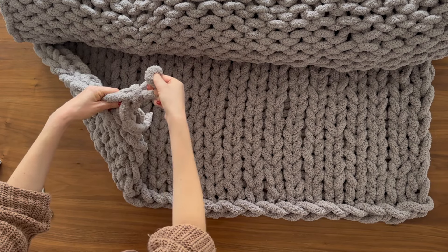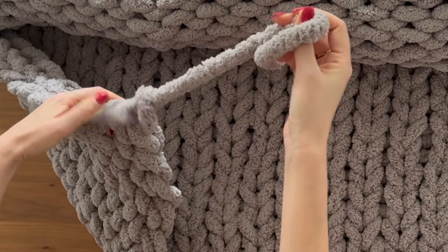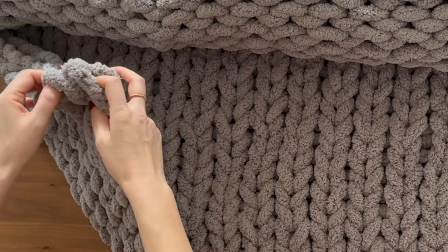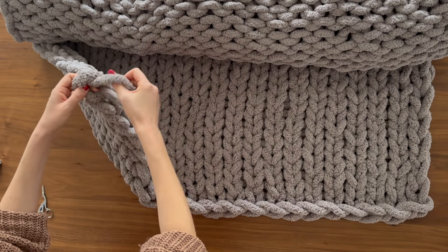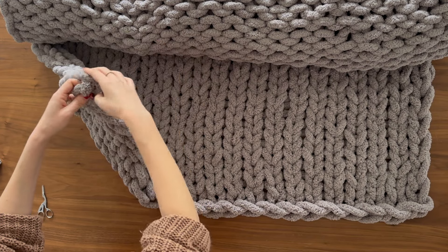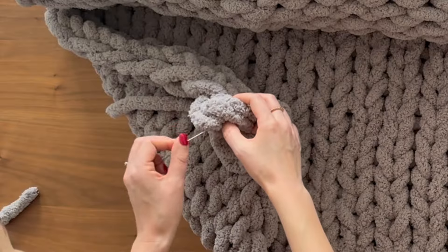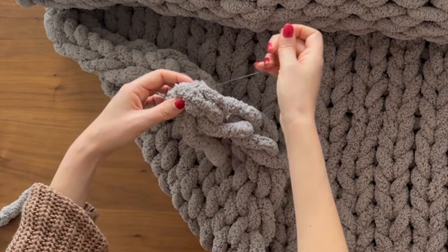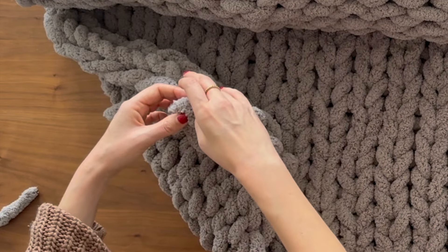When you get to the end, pull out that last loop all the way until it's just a tail — no loop anymore — and that is your final piece. Take that tail and pass it through a couple of times around, then pass it into the blanket. I normally just sew up that end to make sure it's nice and secure with nothing sticking out. You can do this with the other corner as well where you started from.